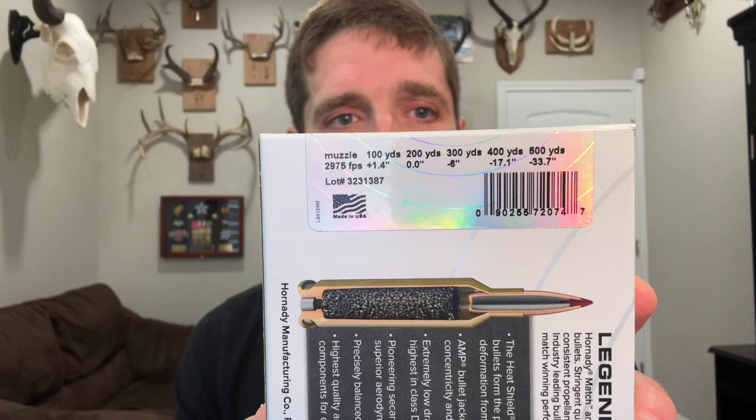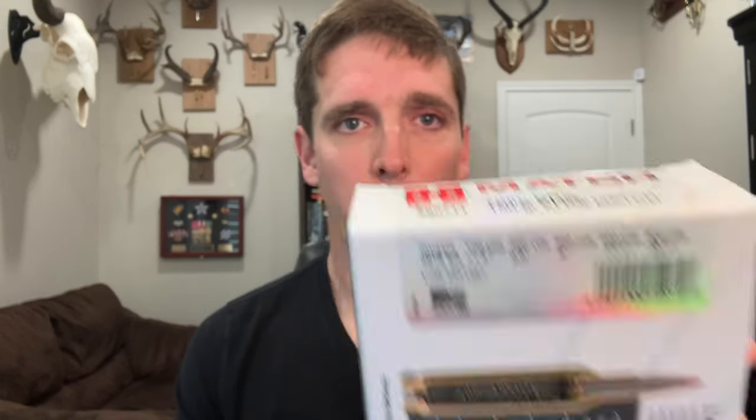In any case, hand loaders can achieve 2,975 feet per second, which is what Hornady advertises with this bullet out of the 7mm PRC with the right powder. The same is also true with some of the older factory ammo lots from Hornady, and hopefully that will also be the case with their future production runs once things settle down on the powder front.